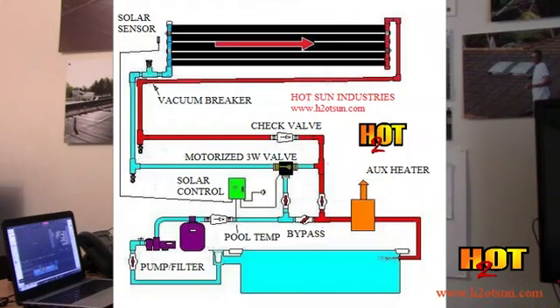For winterizing, normally you shut the pump off, let everything drain down, and close your isolation valves. Or if you don't have them, you shut solar off and rely on the three-way valve and the check valve to keep the water from going back into the solar plumbing. I like to get those isolation valves in there just in case you have to service it — if there's a problem or the piping gets damaged, you want to be able to circulate your pool while servicing your solar heater.